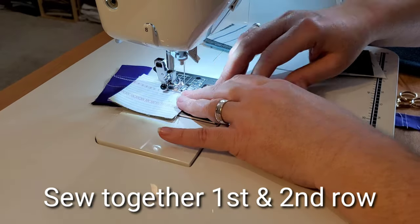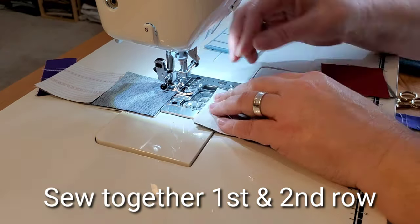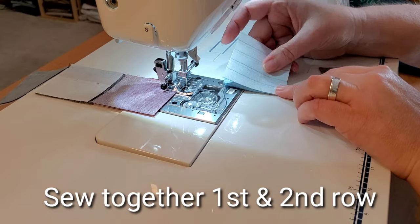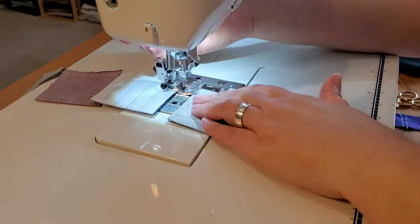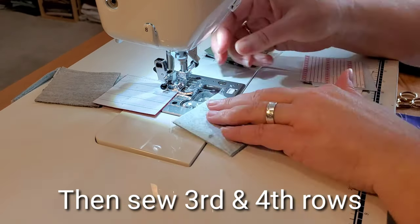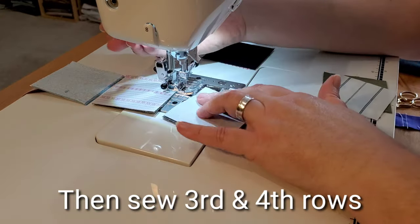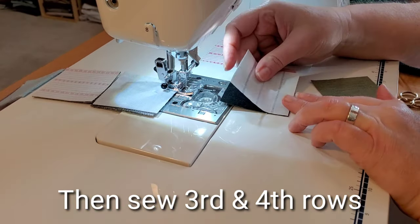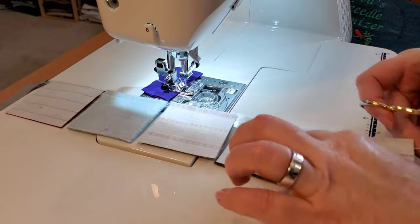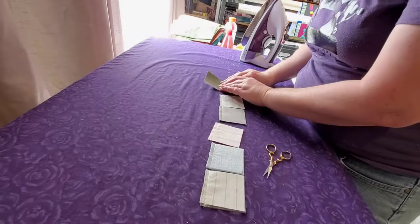Now we're going to do some chain piecing with a quarter-inch seam allowance. We'll piece together the first and second rows, and then while still at the machine, bring in the third and fourth rows and piece those together. Once we've pieced together all of our two-block units, I'll separate the rows, keeping them together, and go press my seams.